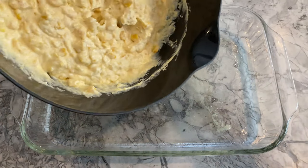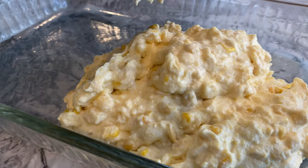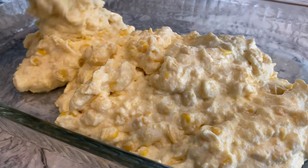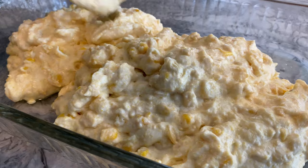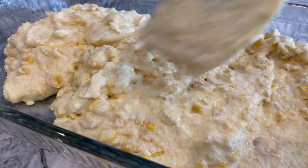Now you're going to transfer the mixture into a greased baking dish — I simply sprayed it with some cooking oil. I used a 9 by 13 baking dish, but in hindsight I should have used something a bit smaller so the casserole comes out thicker. After transferring the mixture into the dish, level it with a spatula.